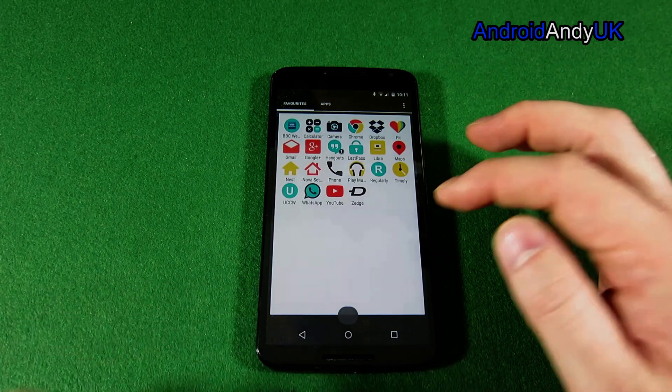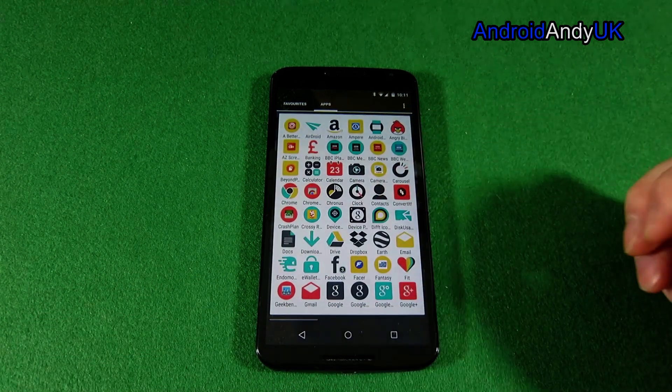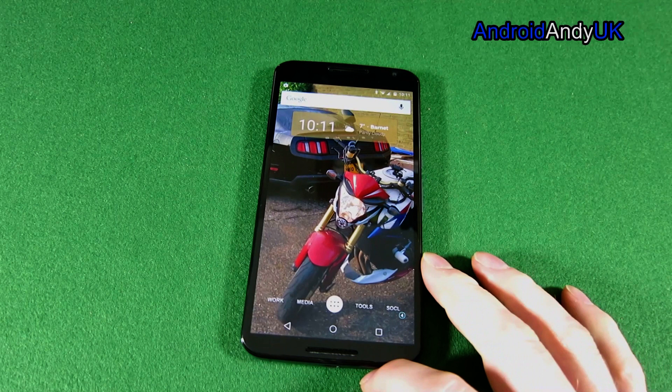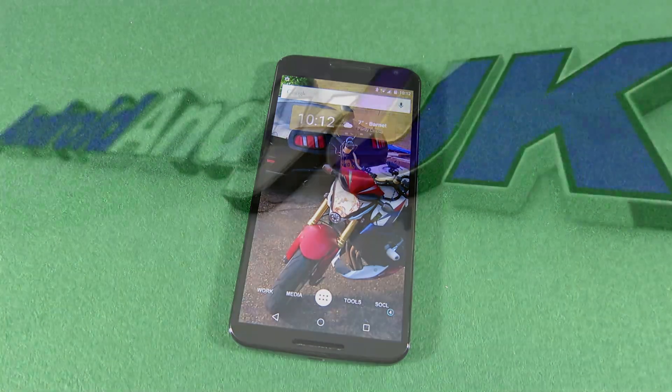We can see all my apps are still there. So that's 5.0.1 up to 5.1. You can ask questions and I'll do my best, but I'm not a developer — I'm not that in-depth with the knowledge, I just found a way of doing it and showed you. My name's Andy, catch you all soon.